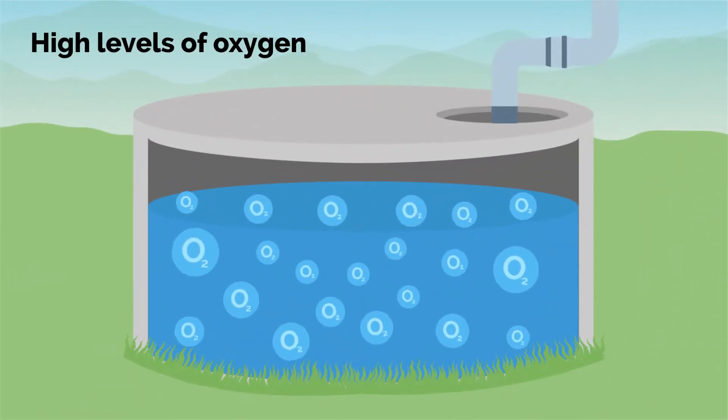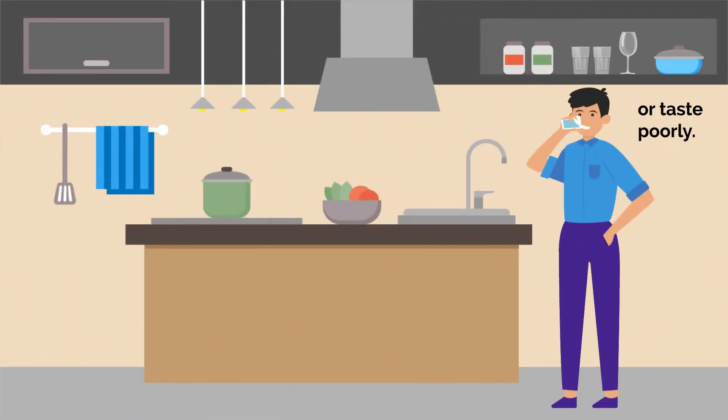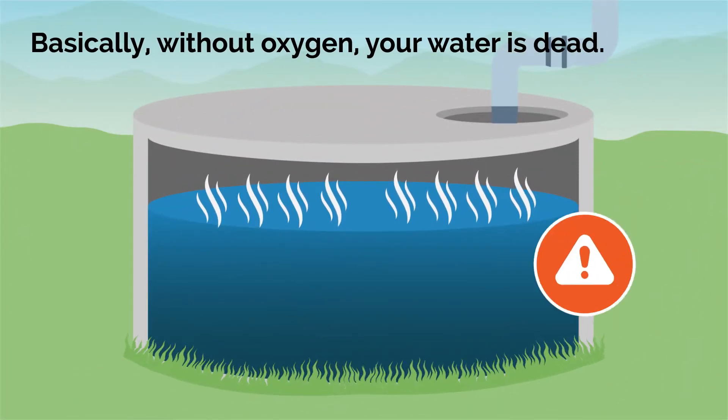Healthy water has high levels of oxygen. Without it, your water can start to smell or taste poorly. Basically, without oxygen, your water is dead.